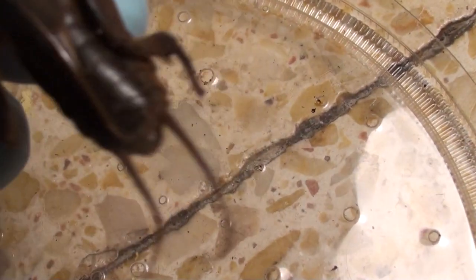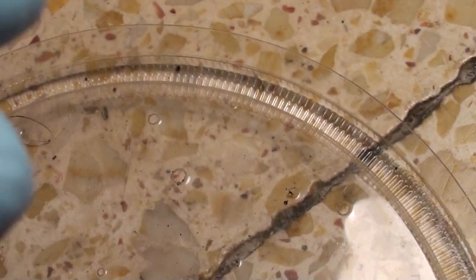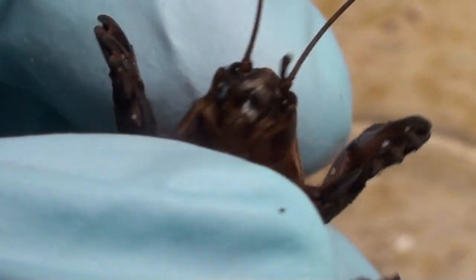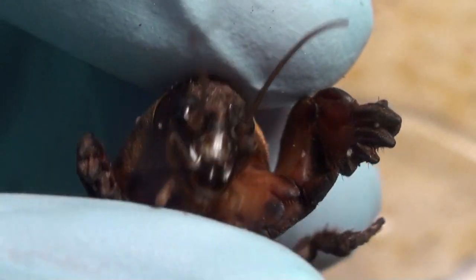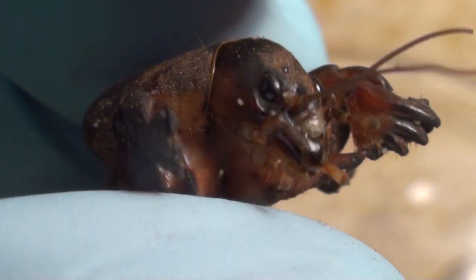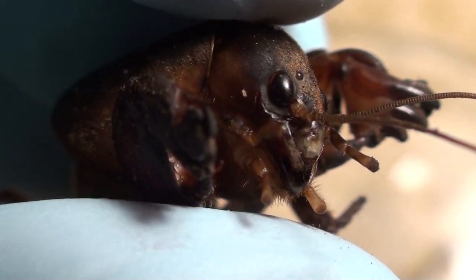These guys are pretty interesting diet-wise. They will consume other insects — often if they run into a worm or small insects, they will consume them. So they are not strict herbivores; they do not only consume roots. They will not hesitate to eat other animals, mostly invertebrates.